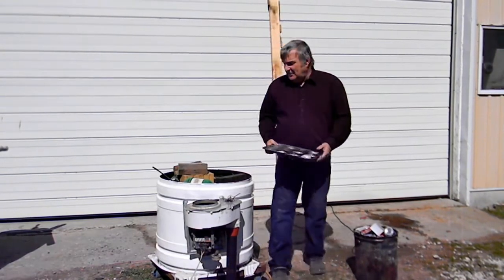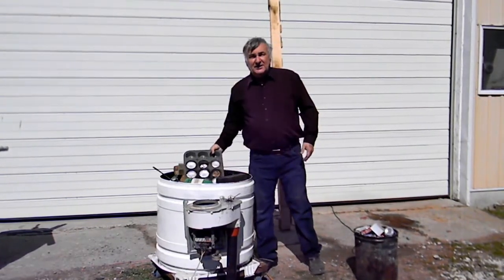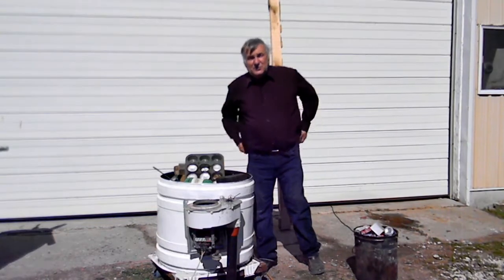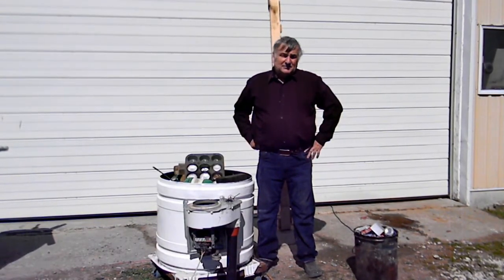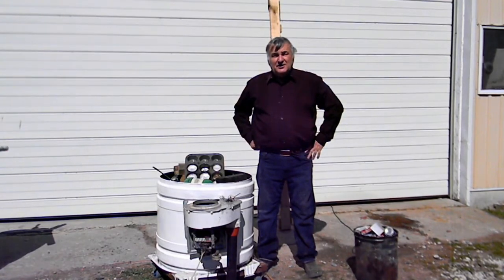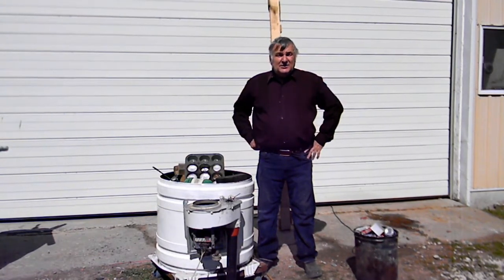Thank you for listening. Have a great day. I hope this is the kind of unit you can use worldwide — you can use it in Africa, in Asia, anywhere.